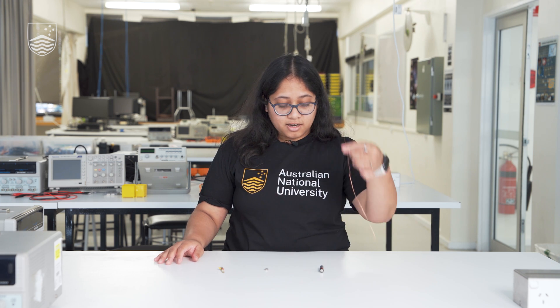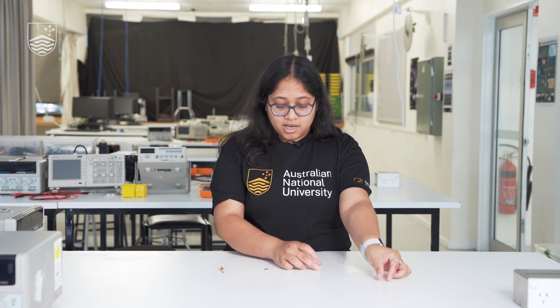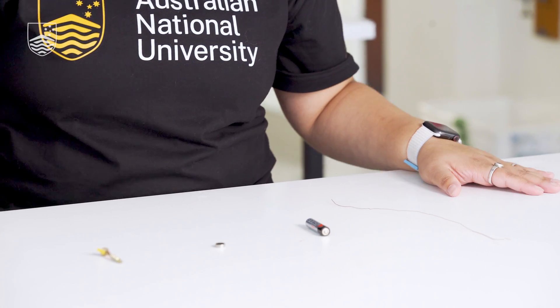Today's experiment is going to be a very simple motor. You are given four items: a wire, a battery, a magnet — a small magnet — and a nail. Using these four items, you have to build an electric motor.